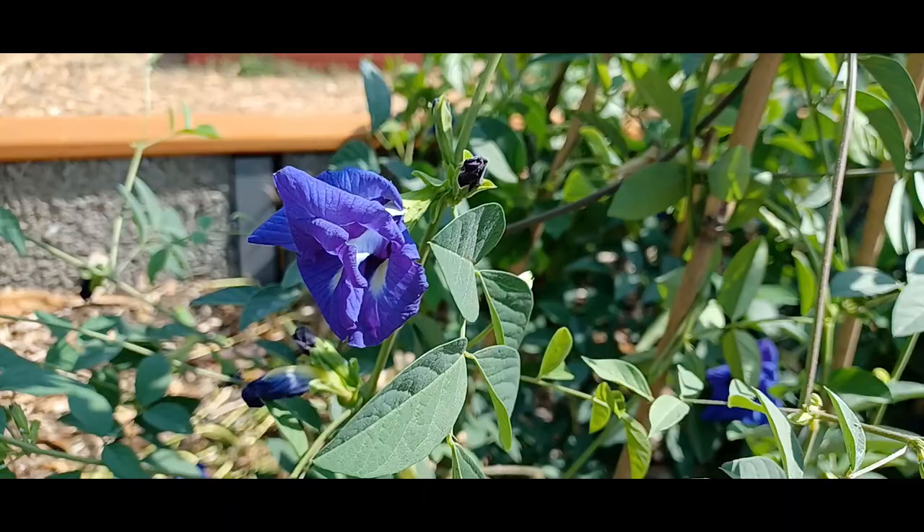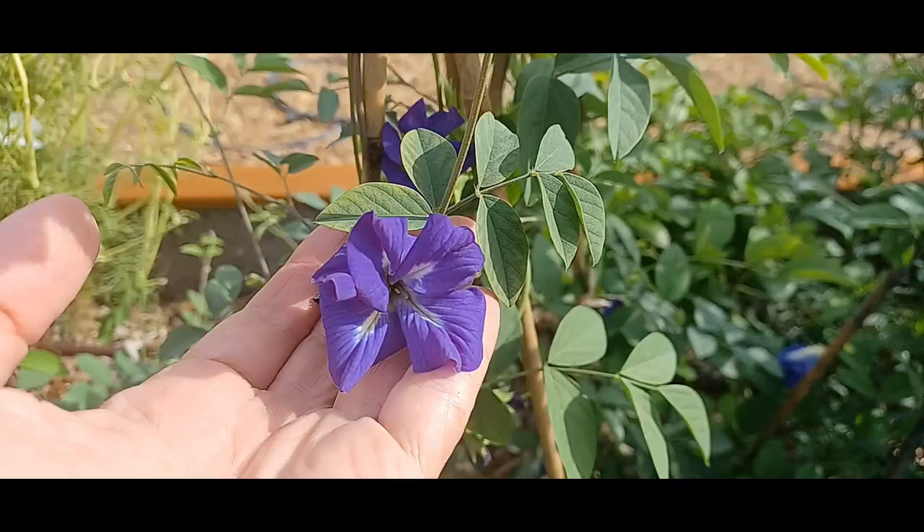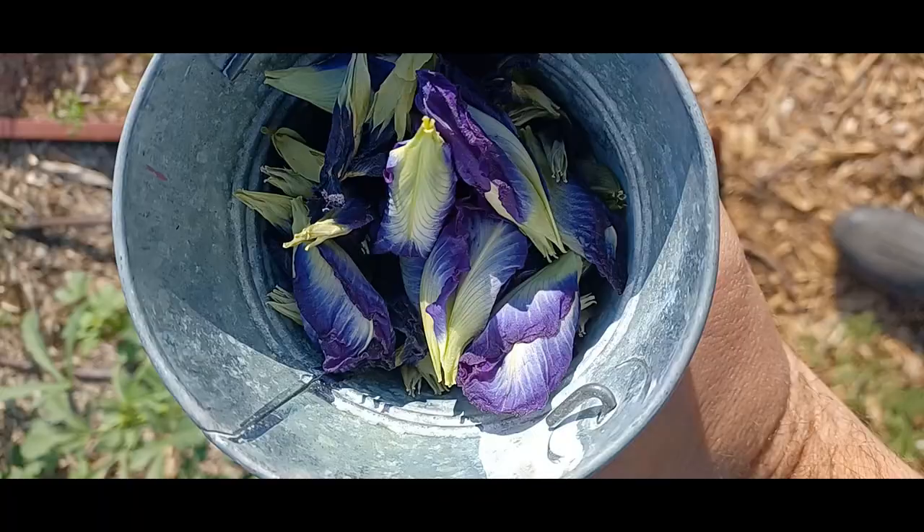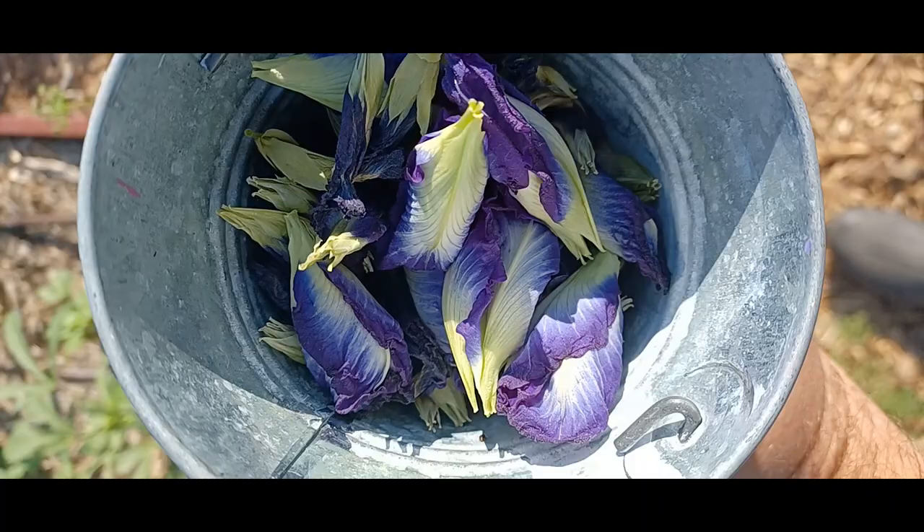The flowers are very vibrant — this vibrant blue-purple color. These are the ones you want to harvest for any teas or future projects, because they have the most vibrant pigments before they start drying off and dying off the vine.